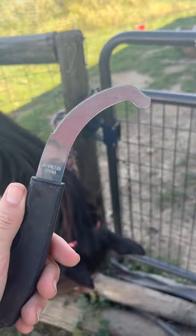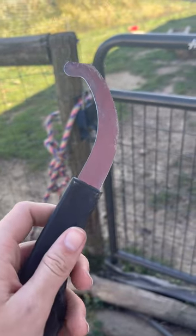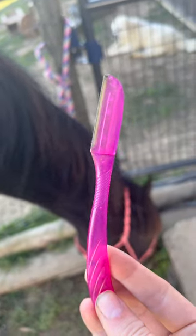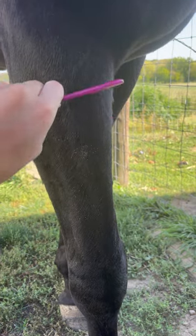If your horse struggles with botflies, here's a tip for you. Don't buy this — it's like $10, it hurts the horse, and it's super hard to use. Use this instead. It's way cheaper, doesn't hurt the horse, and it also makes the job go much faster.